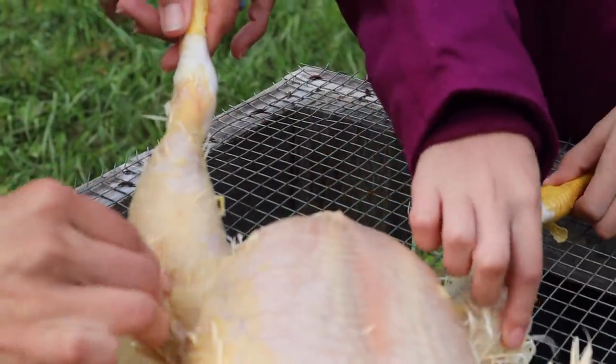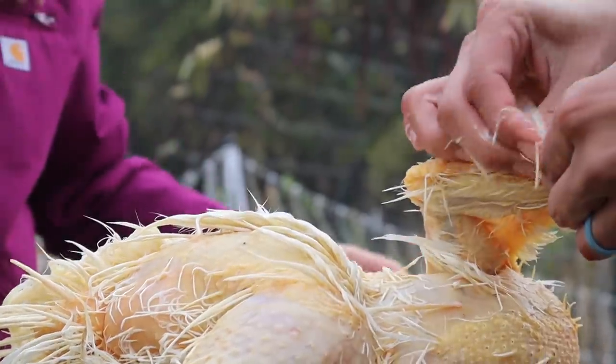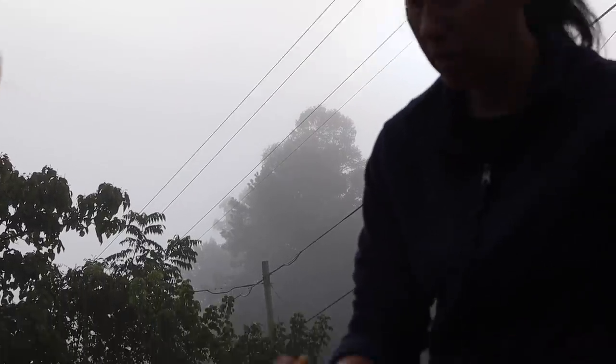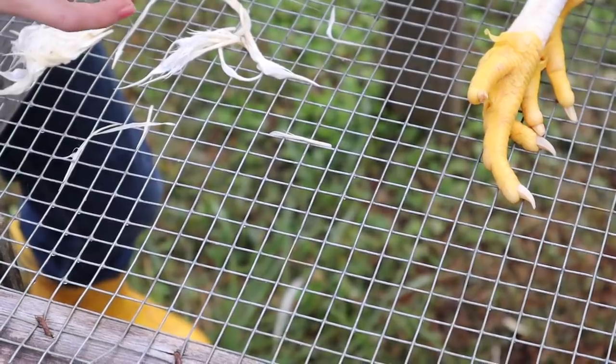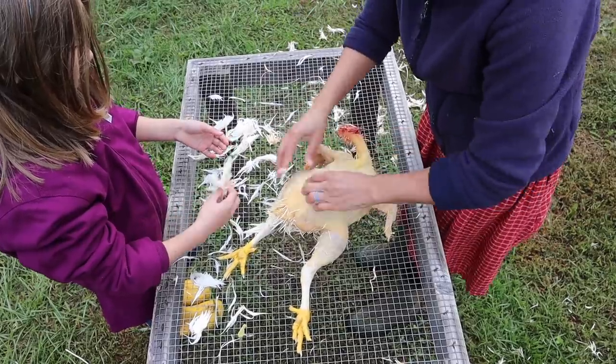The feathers come out really easy this way. Oh, look at that. Can feathers go in compost? Yep.